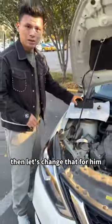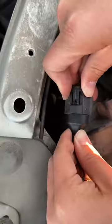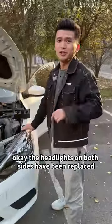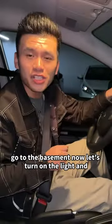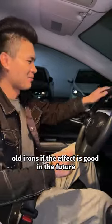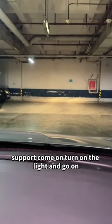Then let's change the other side for him. Okay, the headlights on both sides have been replaced. Let's go to the basement. Now let's turn on the light and see the effect. Come on, turn on the light.